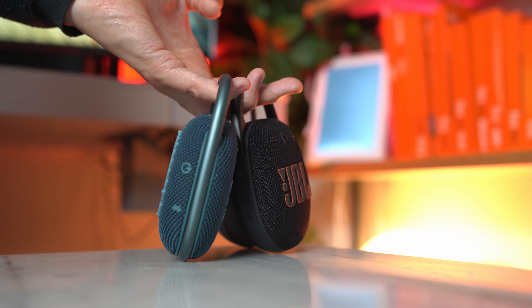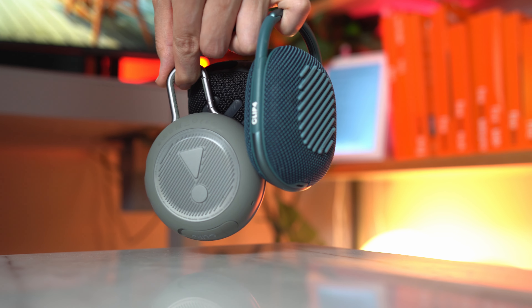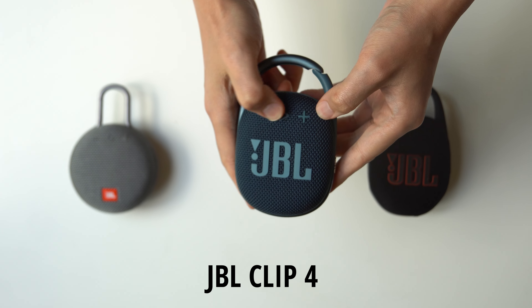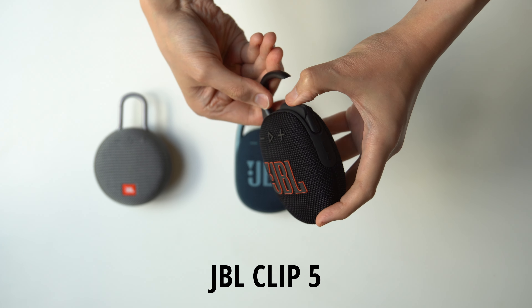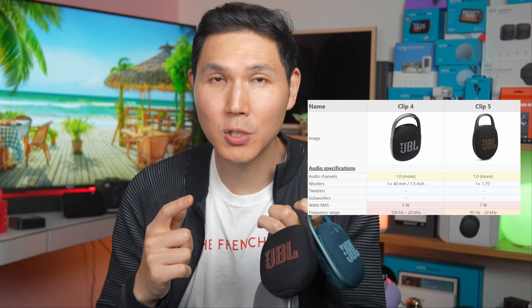The JBL Clip 5 is now heavier and comes with a bigger battery. The speaker inside has been upgraded from 5 watts in the Clip 4 to 7 watts in the Clip 5. The audio woofer has also been updated — it was a 1.5 inch woofer in the Clip 4, but now it is a 1.75 inch woofer in the Clip 5.